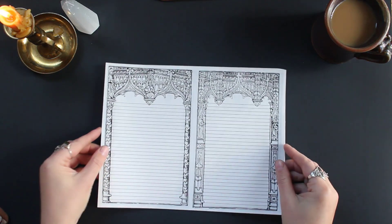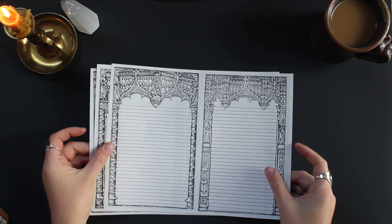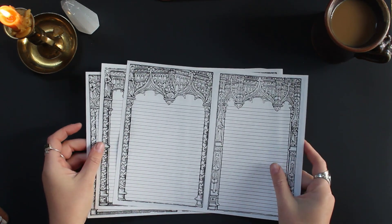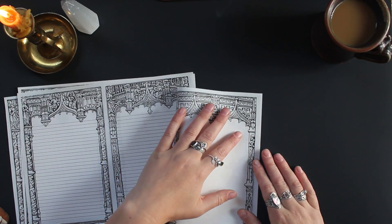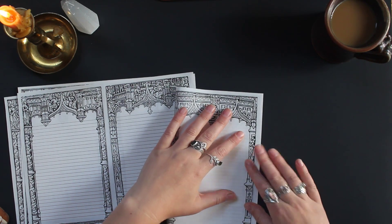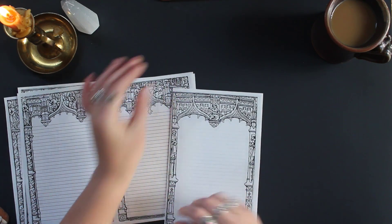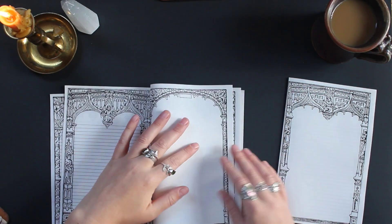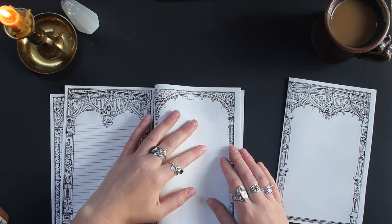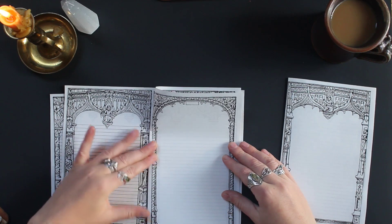So those are all the pages. The reason I printed this out was not only to share this amazing printable with you guys, but to make my own book of shadows signature out of it. So let's go ahead and fold all these. I printed these at 97% scale so that my printer wouldn't cut them off — I don't have one of those fancy printers that allows for edge-to-edge printing. If you print them at 97%, you shouldn't have any issues with the edges being cut off.